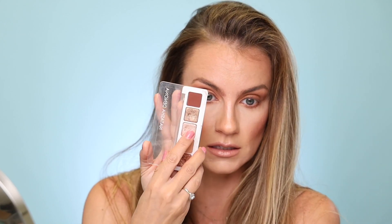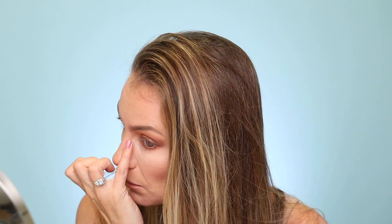Now that I've got my smoky eye pretty well done, I need a little bit of blending — you can never blend too much, it's always going to look good. I'm taking the center shade 'lumino' and with just my pinky I'm punching it right there on the inside corner of my eye, and whatever's left over I'll lightly sweep it under my brow.